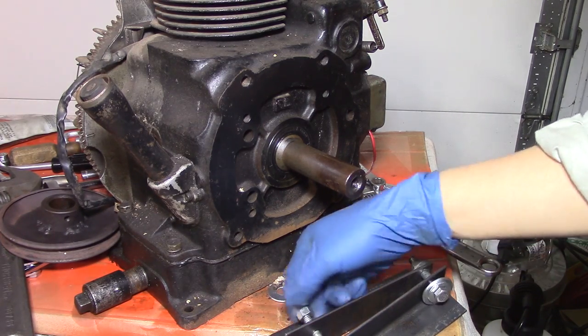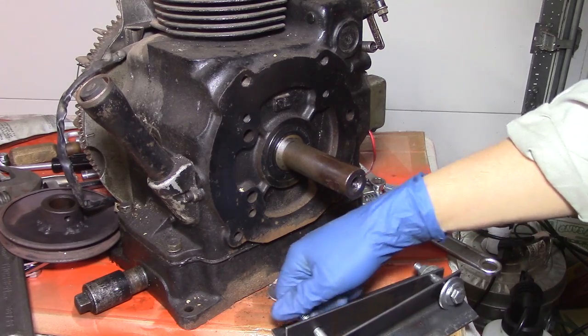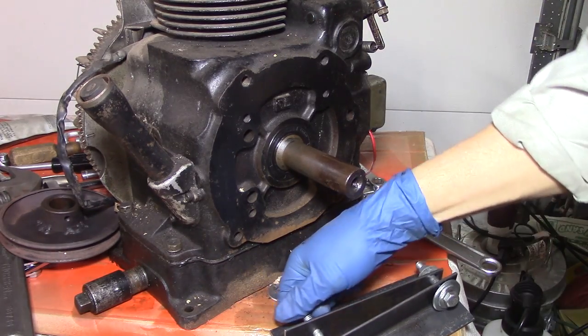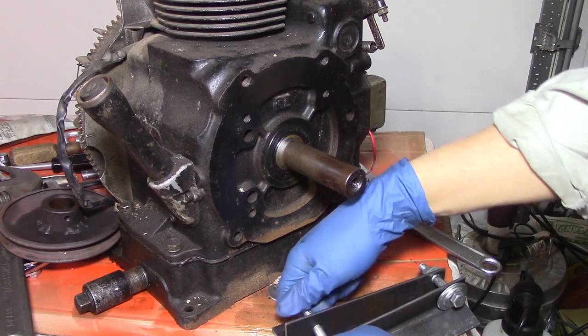Now I'm going to use this - I originally made this to connect to the block here so I can lift it up and get under it. Let's see if that works like it's supposed to.